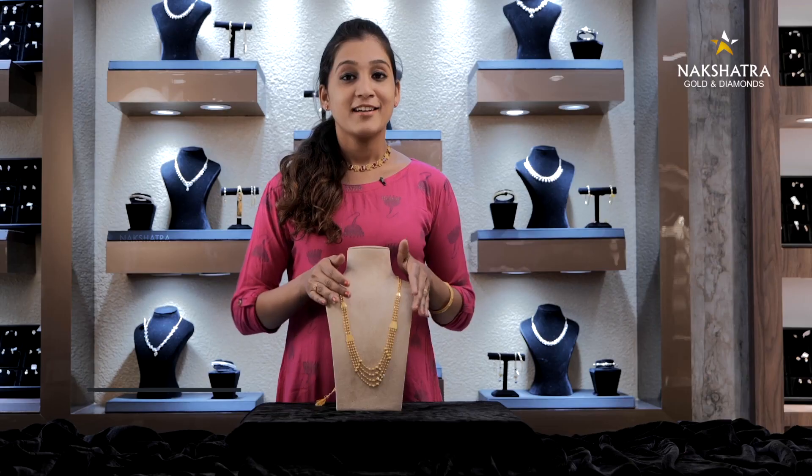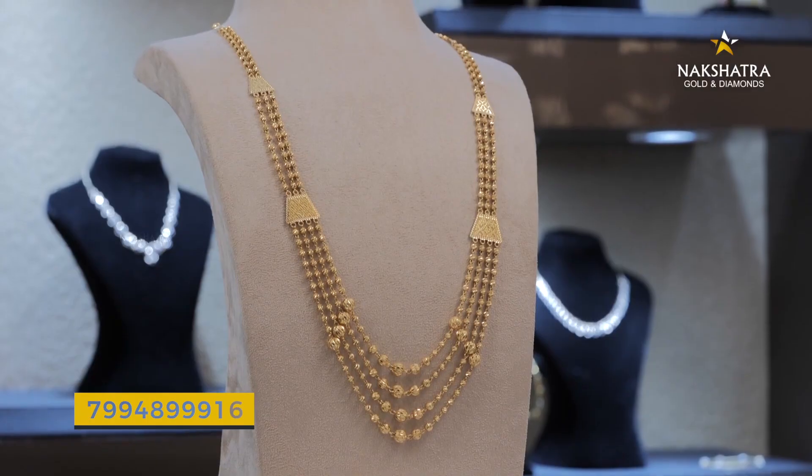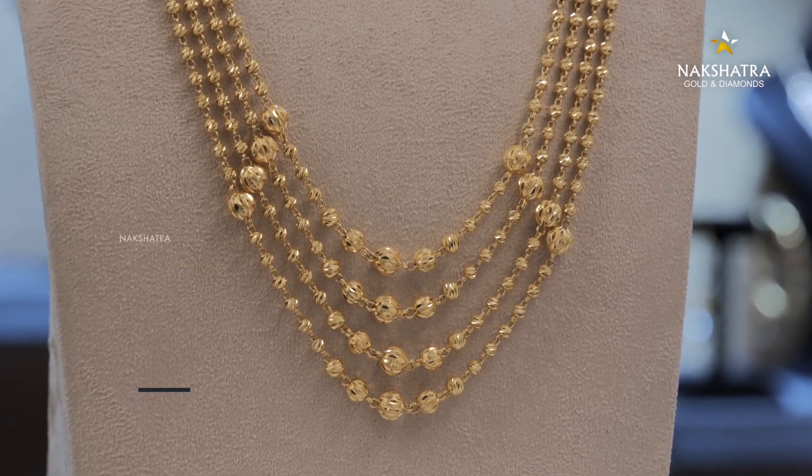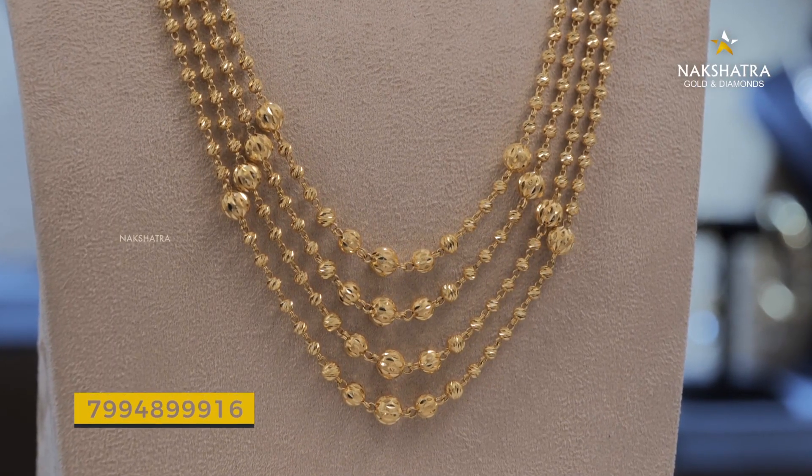Let's take a look at that. This is a rare layer in Singapore — this is the weight. This is the Nali Mukal Pavan. The Singapore design is a cutting ball design of small balls.